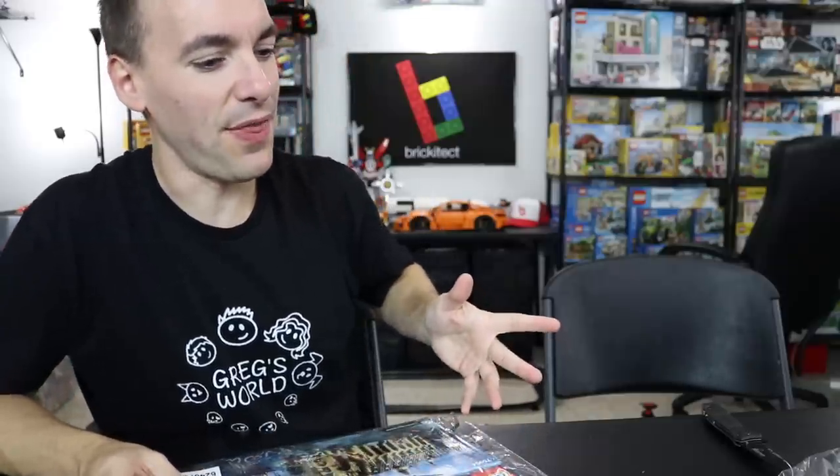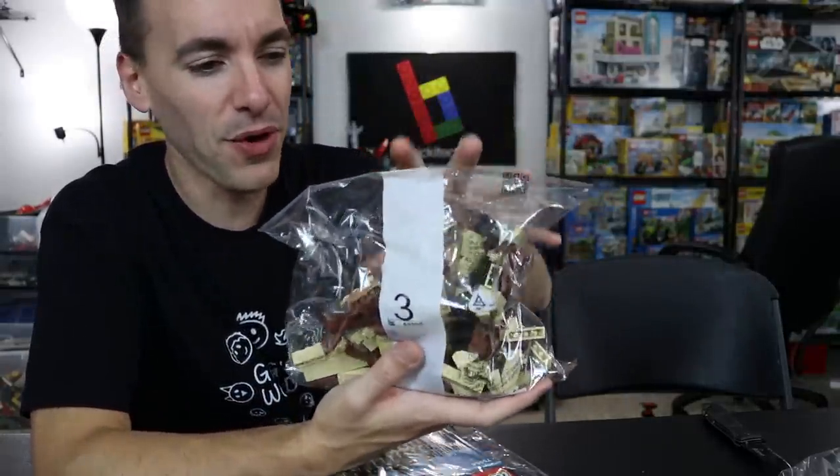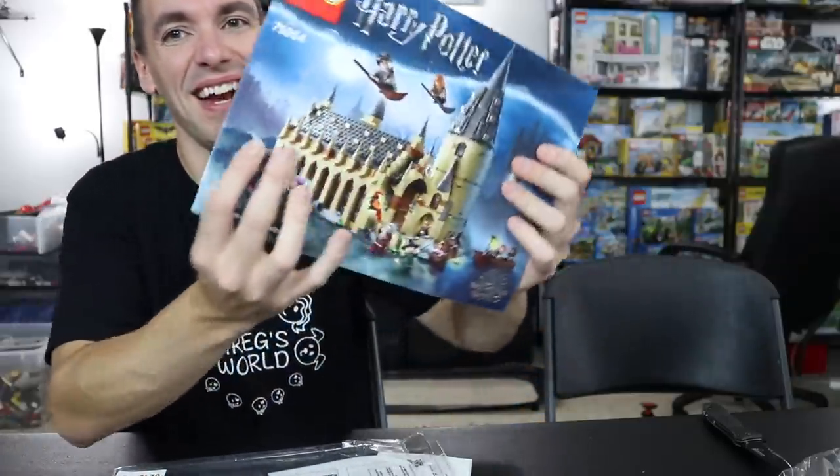This just reminded me of something. Someone was saying in a comment a while ago — you know how I save all my boxes and put everything in Ziploc bags — some people are telling me that they actually save these bags. They open them very carefully, and when they're done building, they put everything back in the bag. That's a whole other level — I was going to say OCD, but I don't really think that's the proper phrase. Maybe just another level of collecting, I suppose.